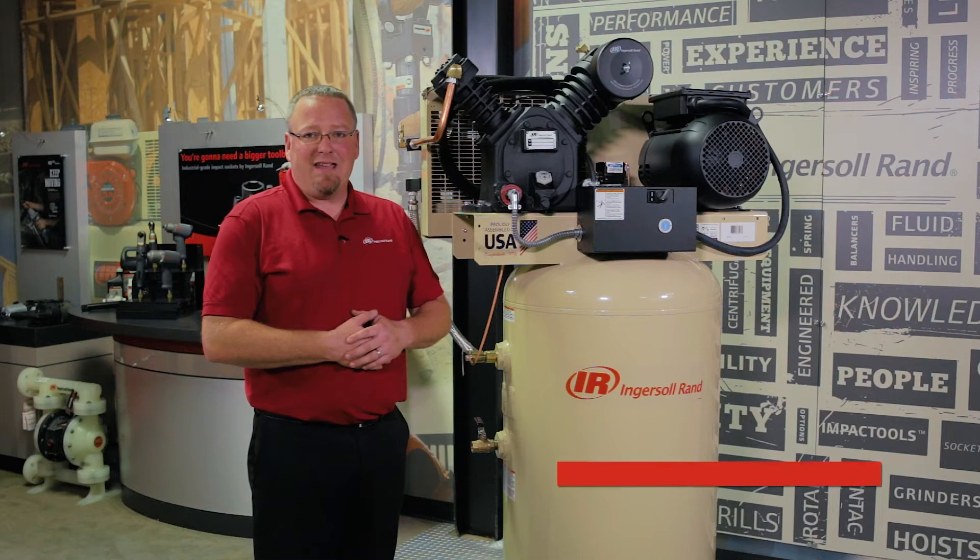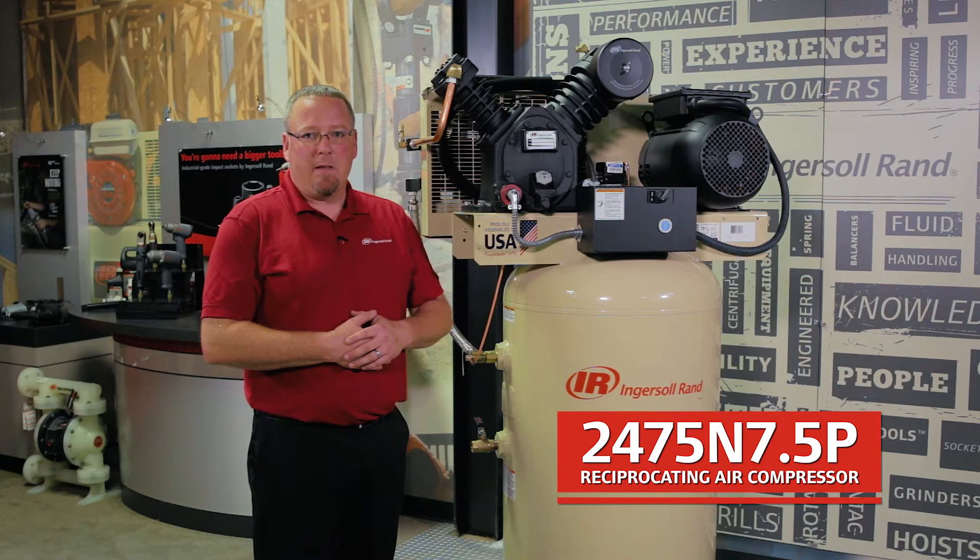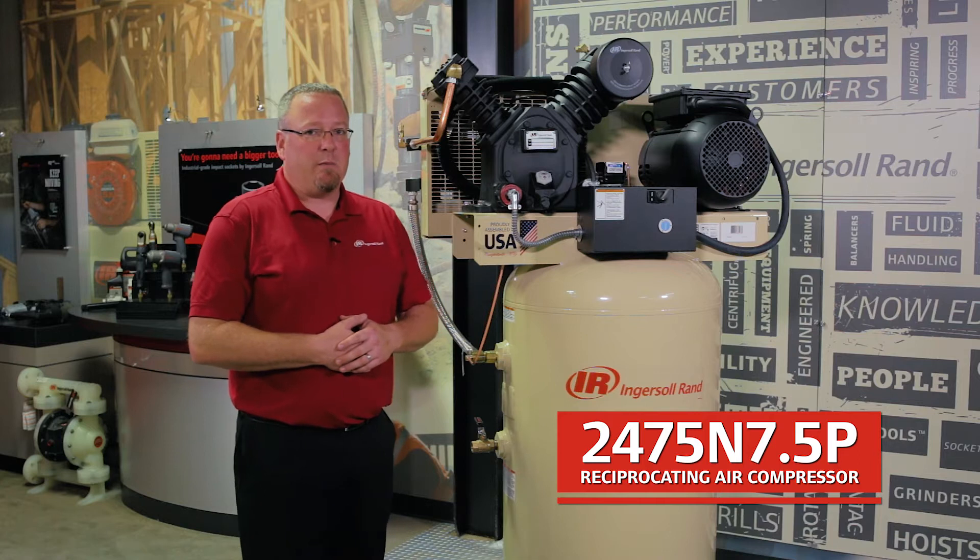Hi, I'm Jared Appalter, the product support team leader from North America, and I'd like to talk to you about the 2475N 7.5P, P indicating this is a premium package, and we'll go over what that means.